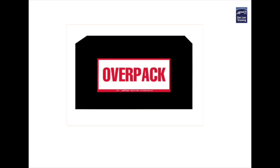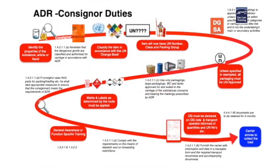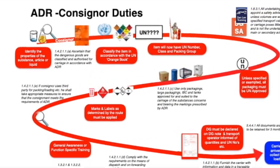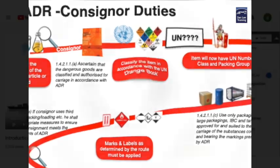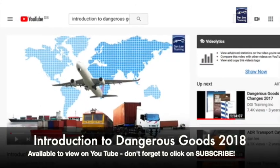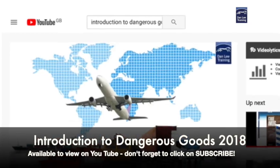So before we begin let's just remind ourselves of the basic rules that underlie the use of an overpack. Overpacks apply to dangerous goods which have already been classified, identified, packed and marked and labelled. This subject has been covered in our earlier film Introduction to Dangerous Goods.